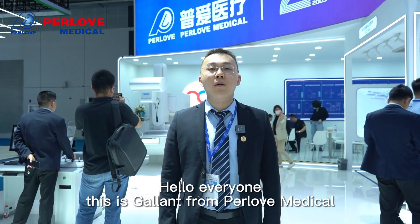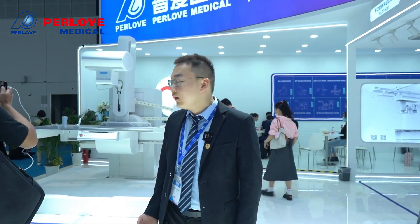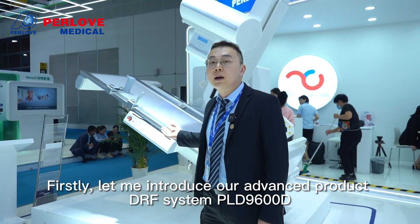Hello everyone, this is Gallant from Perlone Medical. Today it's my great honor to take everyone on a visit to our exhibition stand. Firstly, let me introduce our advanced product, the DRF system PLD9600D.